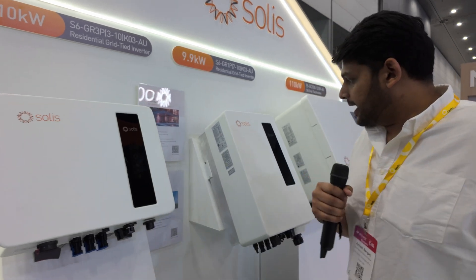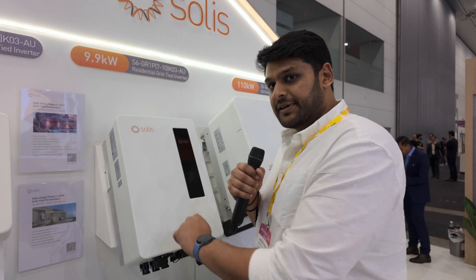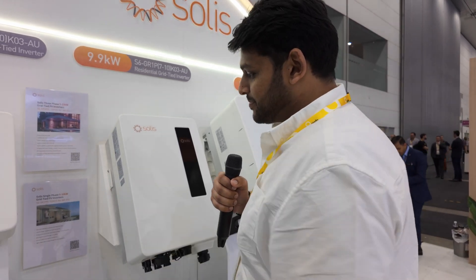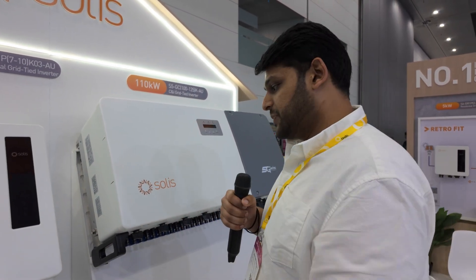And next to it is our best-selling product — a single-phase 10 kilowatt inverter, which is actually 9.9 kilowatts. It also comes with three MPPT trackers so you can choose three different orientations. It's a big single-phase inverter — 10 kilowatts is significant hardware. And next to that is something bigger: this is our 110 kilowatt inverter, which has recently been CEC approved and we're already doing projects in Australia. It's got 10 MPPTs with two inputs each, giving a large number of inputs. For commercial and utility-scale projects you need that level of scalability and design flexibility.